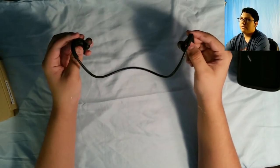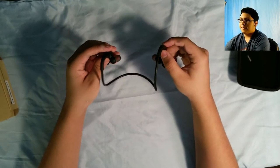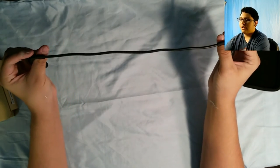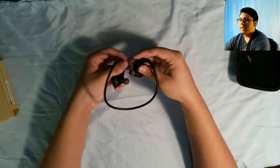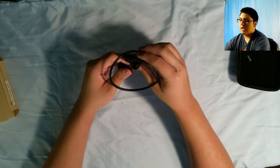These headphones are amazing. They're extremely loud because they're right into your ear and they sound great. I had no problem with the quality whatsoever. At first, getting it on my head was kind of complicated because of the way this bends, but eventually I just figured it out. It's not that hard — you just put it on your head and it fits perfectly.